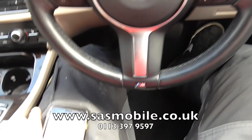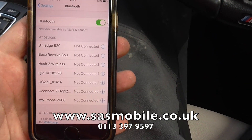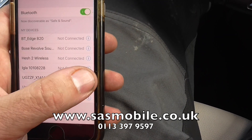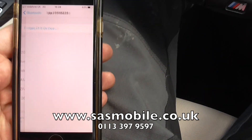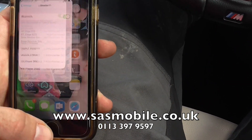First things first, what you want to do is go into the Bluetooth settings of your phone, and you'll have something in there called Igla. As you can see we've got that Igla — that is the Ghost itself. If you click on information and then you've got 'Forget This Device', click on 'Forget This Device' like so. That now clears the actual pairing of the device from the phone memory.